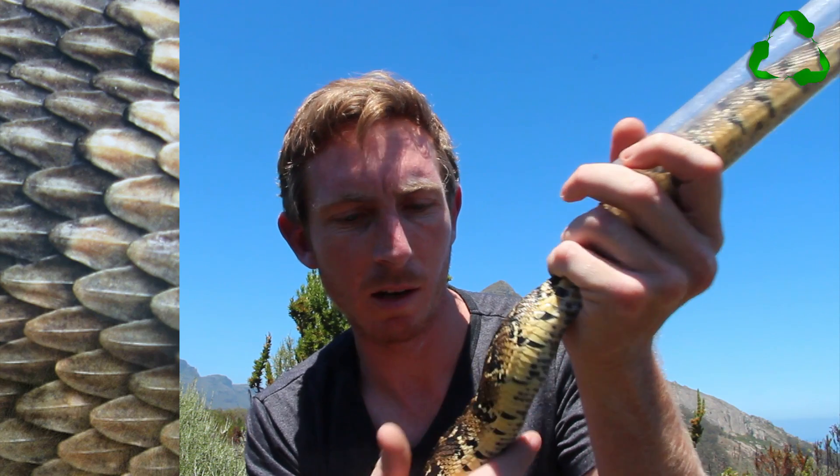The other thing to look out for, which differs from snakes like cobras, is the actual shape of the scales. A puff adder has got rough scales — it doesn't have that shiny appearance that a cobra or a mole snake would have. It's actually got what we call keeled scales, which means they've got a ridge just on top of each of the scales, giving it a rough appearance.